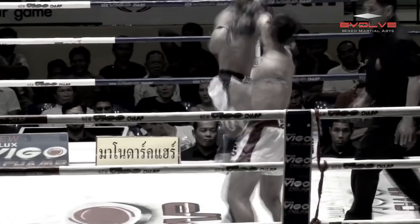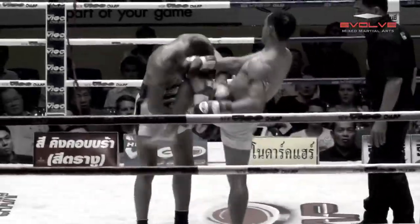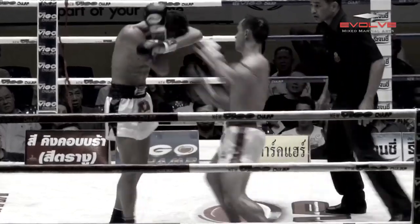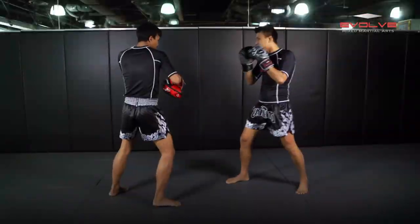The key to this knockout is the constant forward pressure of Sam A's attack, and the wide barrage of punches, kicks, and knees he uses in combination to finish his opponent.